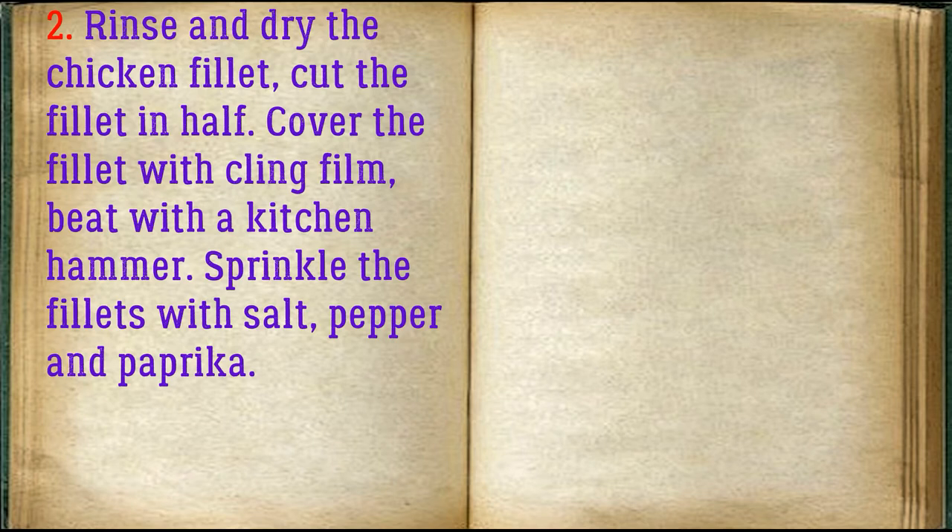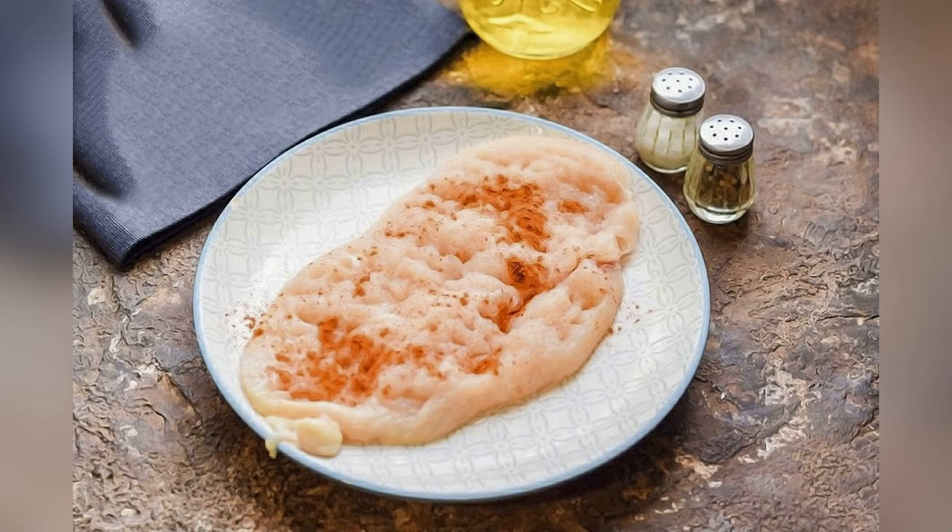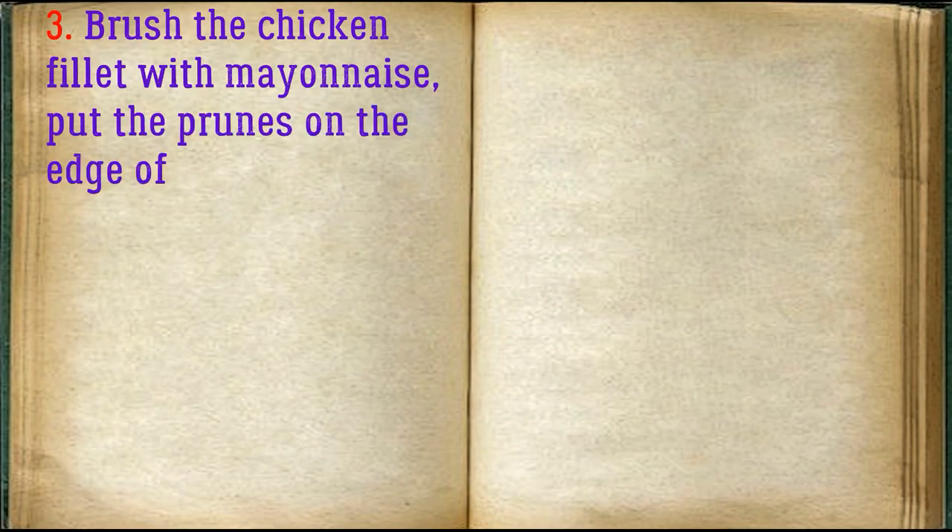Sprinkle the fillets with salt, pepper and paprika. Brush the chicken fillet with mayonnaise and put the prunes on the edge of the piece.